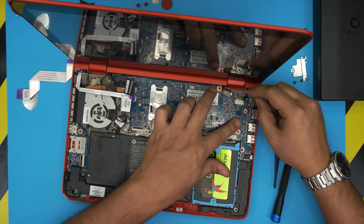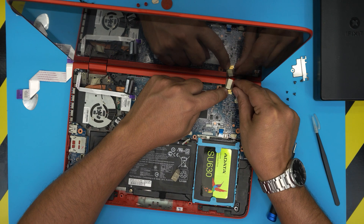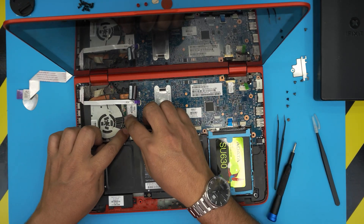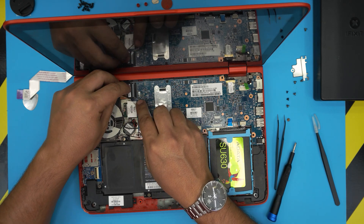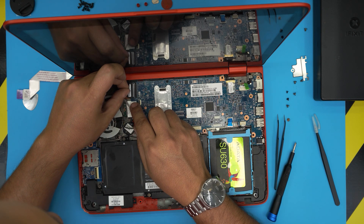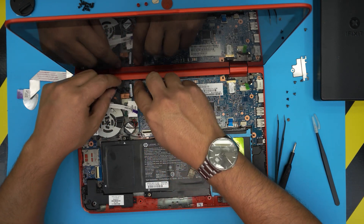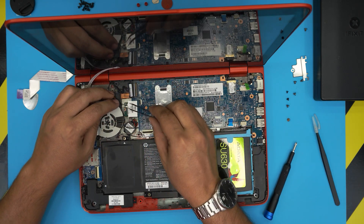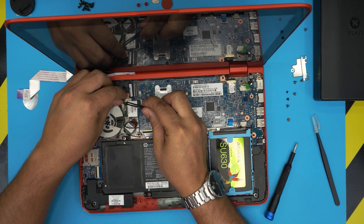Plug in the power jack connector — align it straight and push it toward the jack. Grab the digitizer/touch screen connector, slide it into the connector, and push the tape back over it. On the other side, place the battery down with its cable beside it. For the LCD screen flex cable, open the lock, bring the cable in at a 45-degree angle all the way through, set it down, and close the lock. Route the cable and plug in the Wi-Fi antenna cable — align it straight over the jack and snap it on.